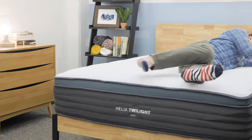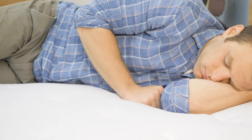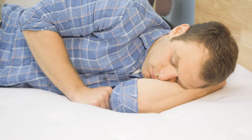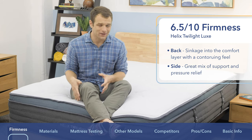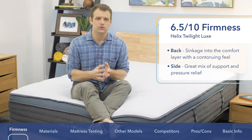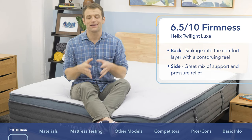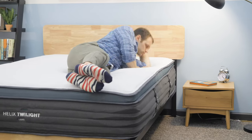You will feel more in the top of the Twilight Luxe than on top of it. As you roll onto your side, you're going to want to sink into the mattress. Side sleepers generally prefer softer mattresses because they need to sink further in for pressure relief so they don't feel all jammed up at the shoulders. The Twilight Luxe does a great job of both allowing you to sink in while still supporting your body weight — it's a really great choice for side sleepers.